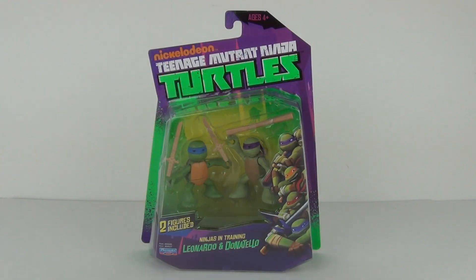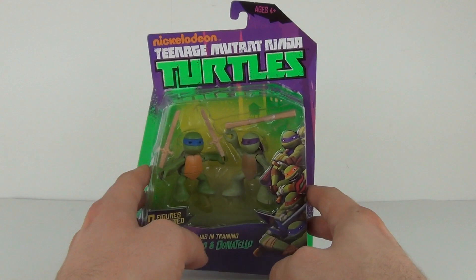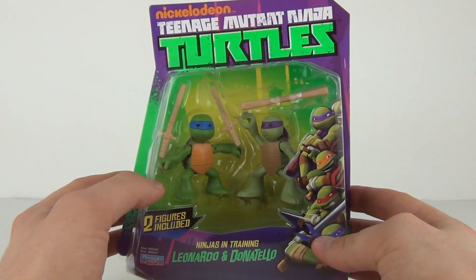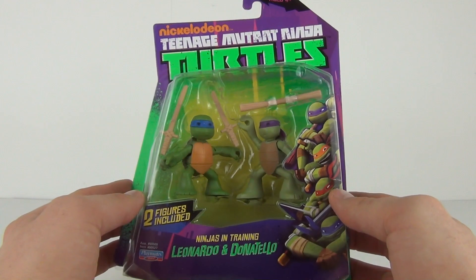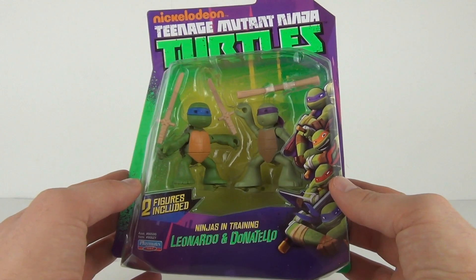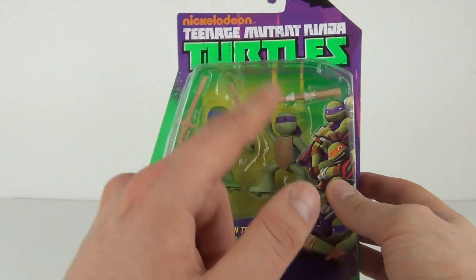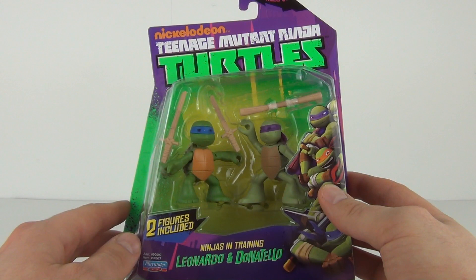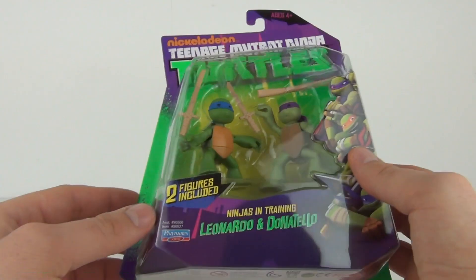Hey Toy Fans and welcome to another Toy Review. This is one of the Nickelodeon Teenage Mutant Ninja Turtles action figure packs. This has two of the Young Turtles included — it is the Leonardo and Donatello Ninjas in Training. You can also get the other pack with the other two Turtles, which are Michelangelo and Raphael.